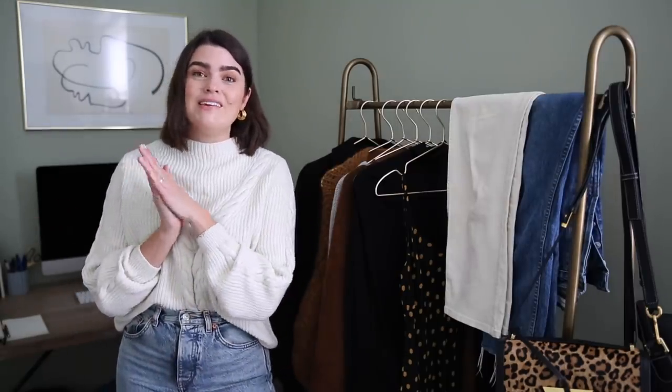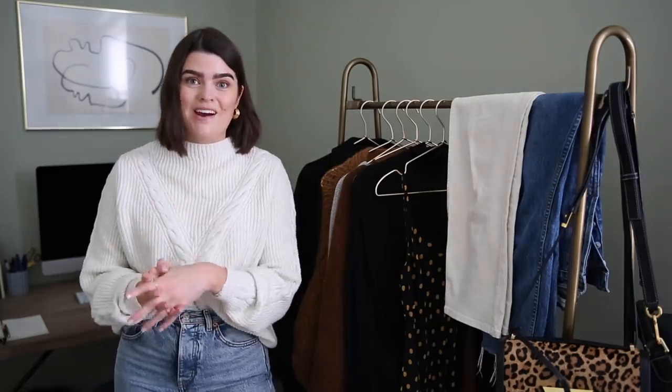So let's talk about the 10 items and then I'll show you the 10 outfits afterwards.